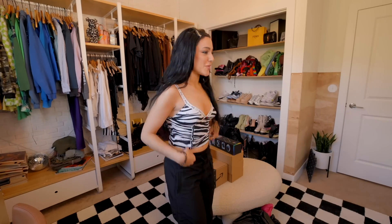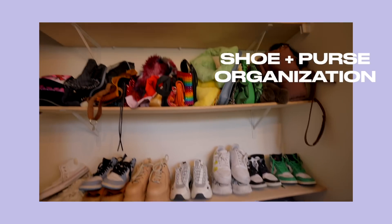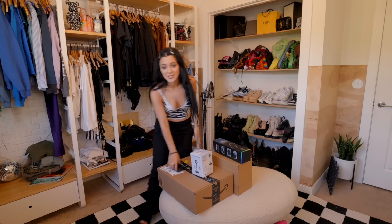We are almost done cleaning out this closet. The last things we have to do are my shoes and purse organization, and then unbox all my new closet decor and set it all up so I can reveal the final closet, which I'm really excited about.